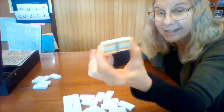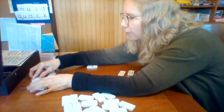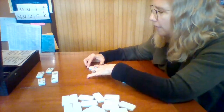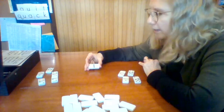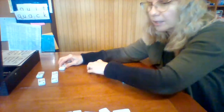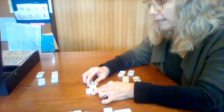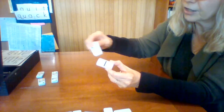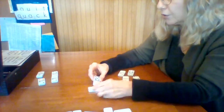Look what I have — I have the double six! I get to start because I have the double six. I got really lucky! I'm going to put that in the middle. Now, the other player needs a six to play on here because that's the only end showing. He has a six and a five, so he can put his piece here — on a double you can play on any side.